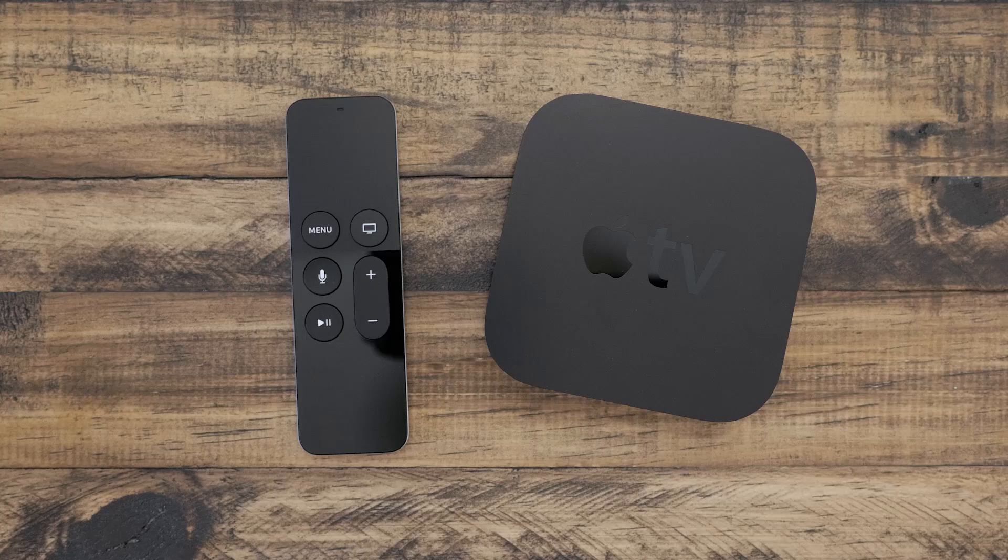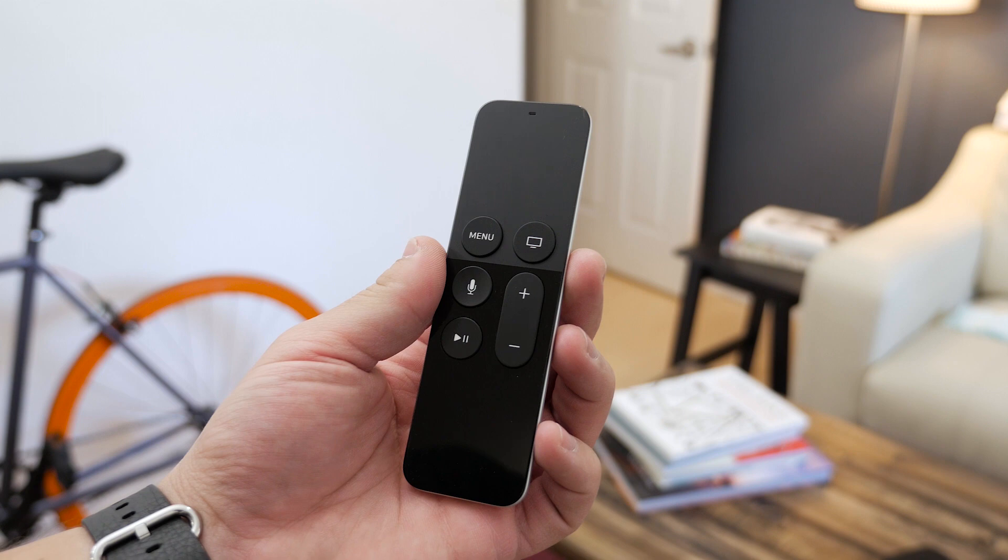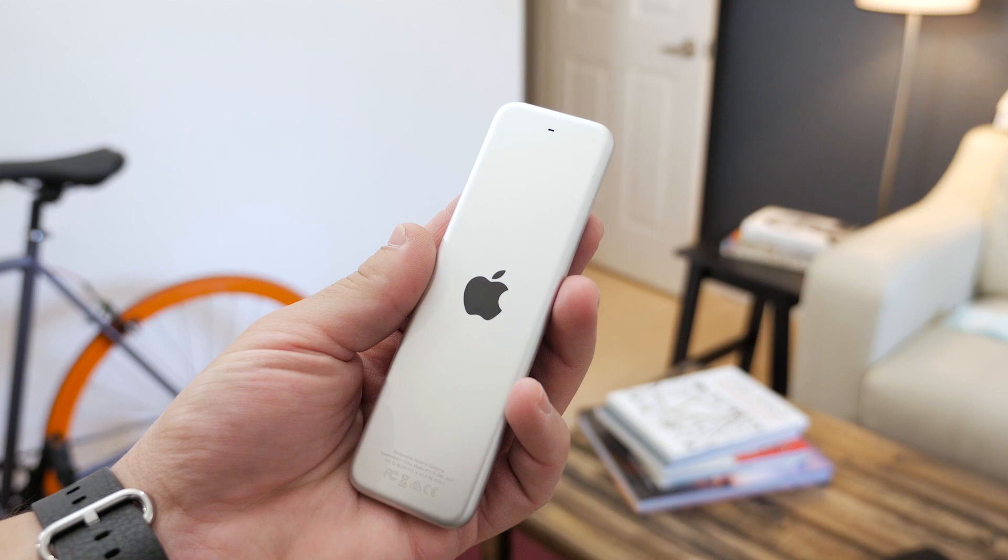Aside from those changes, you won't really notice too much difference until you turn the TV on. To do that, you're going to be using the new Siri remote. The remotes of the past have not been the most functional, but this version hopes to relieve any remote woes you may have had. It's made of aluminum and glass, with a few more input options and smarter tech inside.